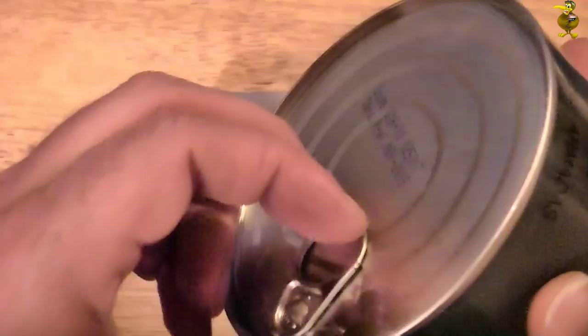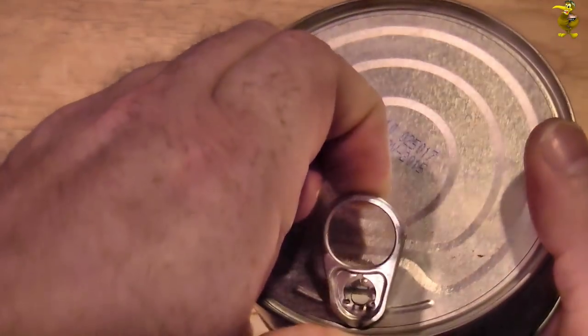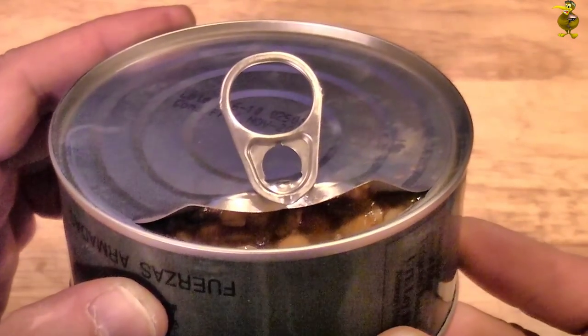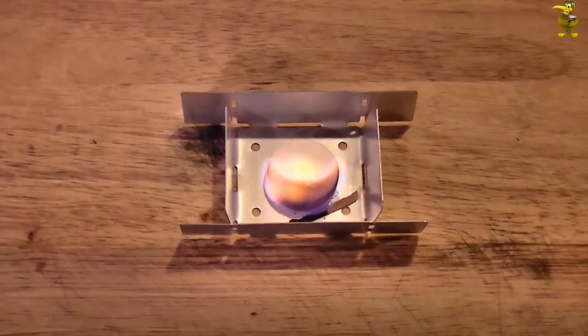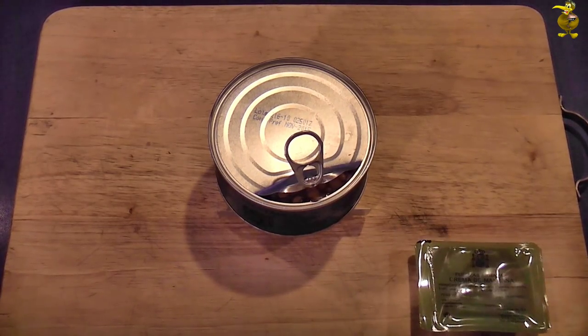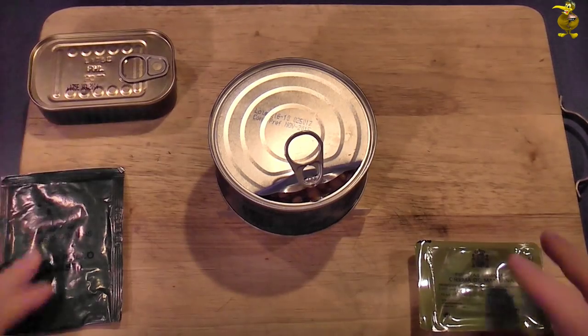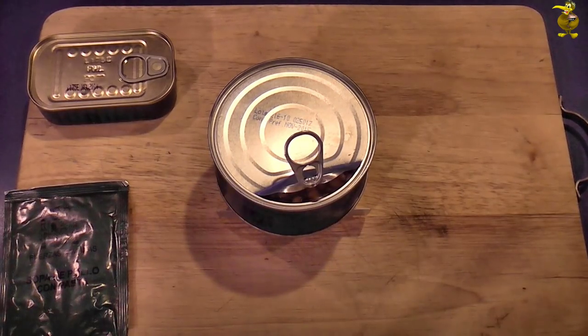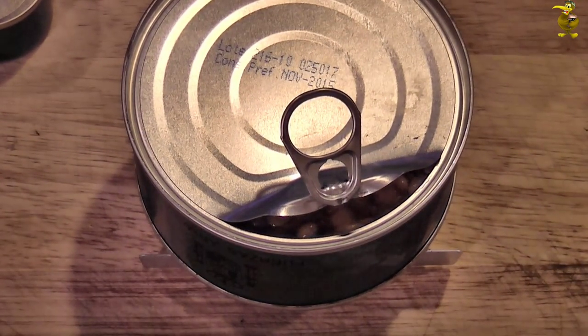I'll just crack open the lentils, sausages and lard just a little bit. Give it a smell — hmm, yeah, it smells good. We've got our soup, we've got another can to heat, and we've got this apple. Can you hear that? That is not the contents boiling — that is the fuel tab itself.